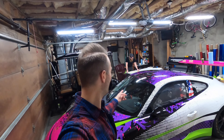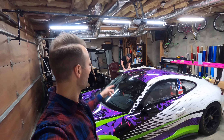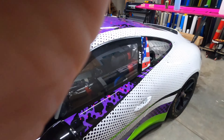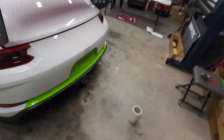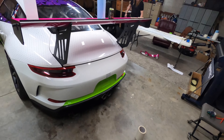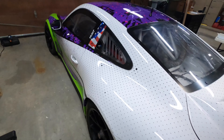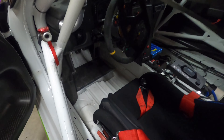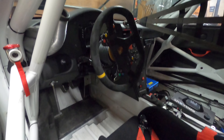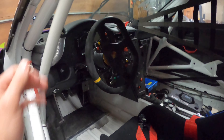Alright guys, here I am with my boy Brian in the background, killing it over here. The designed car is looking ridiculous. He's working on the back part right here — it's white and green, we were just talking about it. It looks ridiculous. I'm actually gonna set this up real quick to give an inside view of how cool this car is in here. A lot of people probably don't get to see this, so here we go.